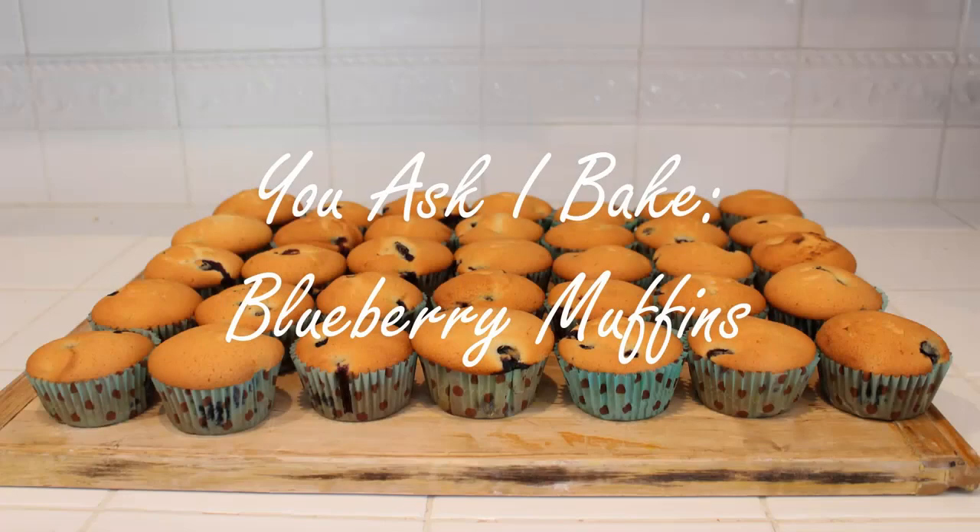Hi everyone, my name is Asa. Today we have another old baking video of mine while I'm gone on vacation. Hope you guys enjoy this recycled content — younger me, take it away.